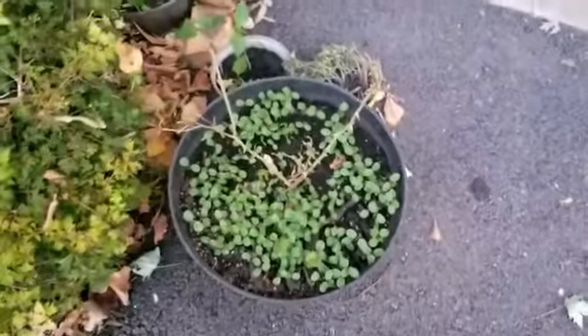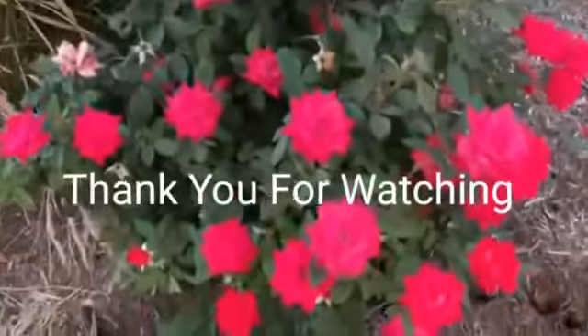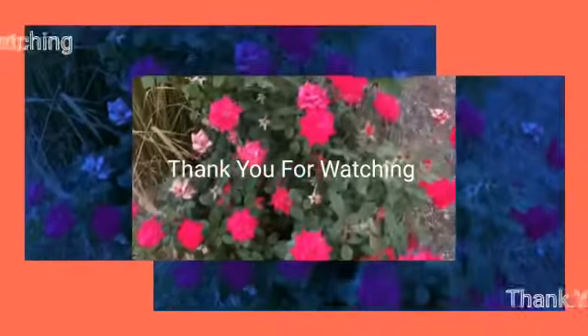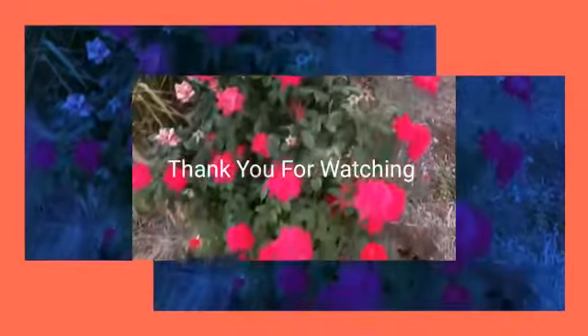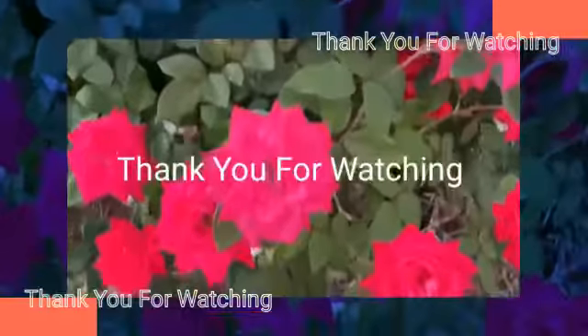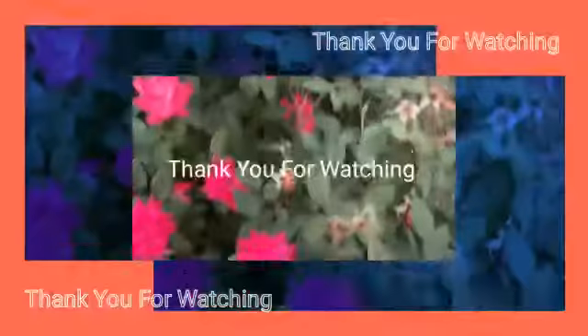Please subscribe and like the video. Until then, take care. Bye!